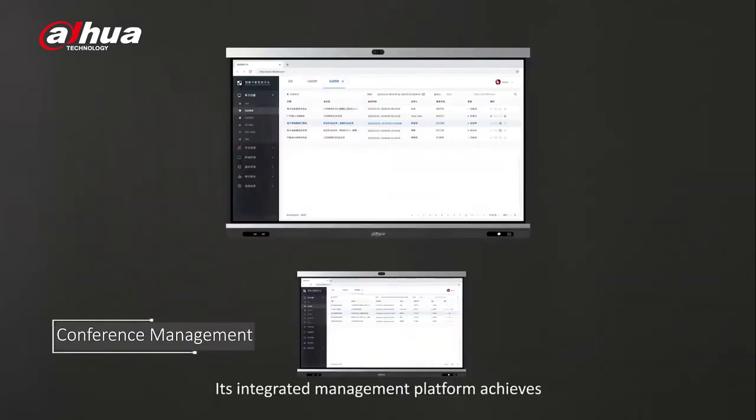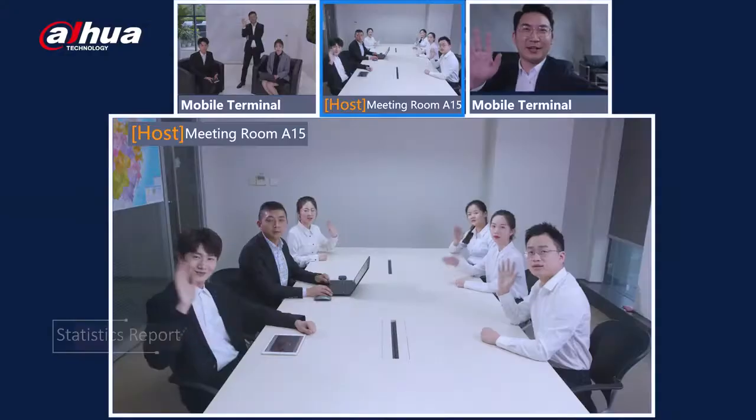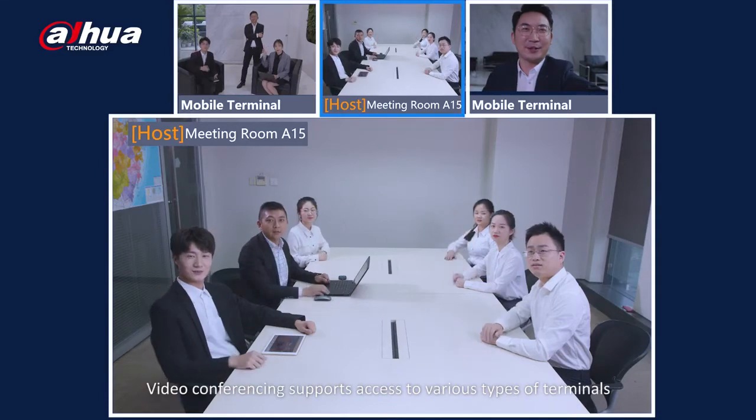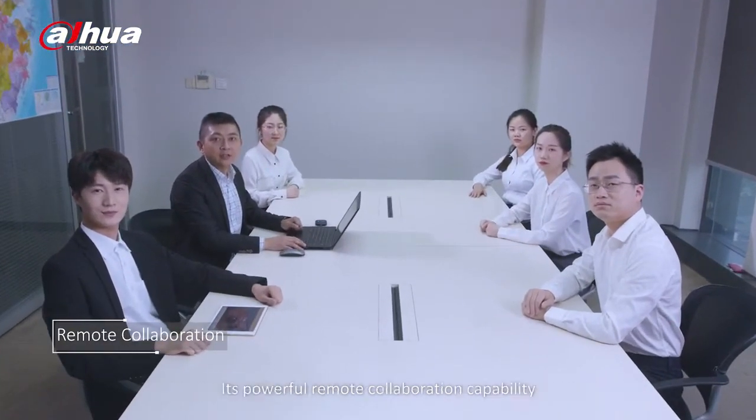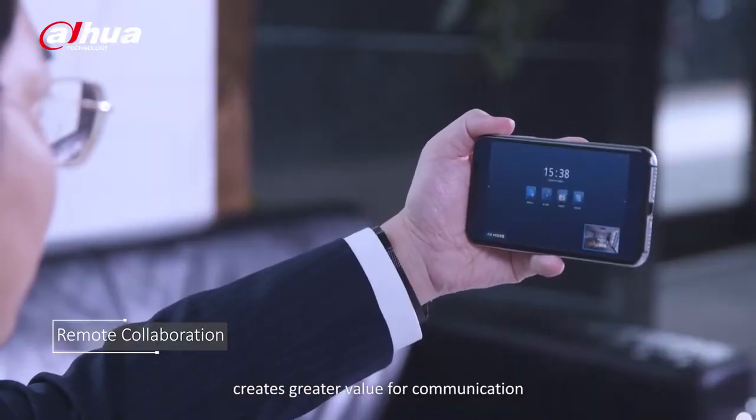Its integrated management platform achieves remote and batch management, enhancing efficiency. Video conferencing supports access to various types of terminals. Its powerful remote collaboration capability creates greater value for communication.